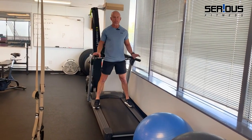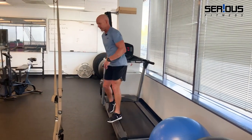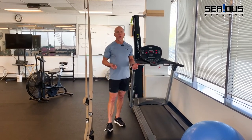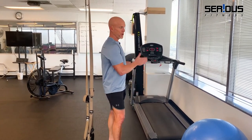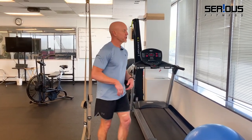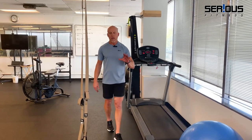When the interval is done, hop up on the side rails. As part of my rest break I will do some static stretching or foam roll muscles that feel tight for about a minute to 90 seconds. Then I hop back on the treadmill and do what we call interval repeats — typically five or more sets total.